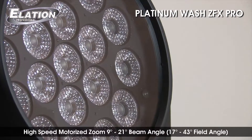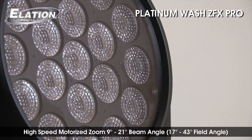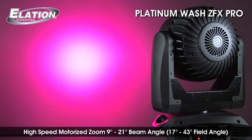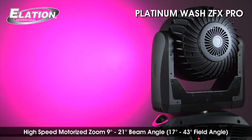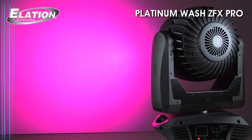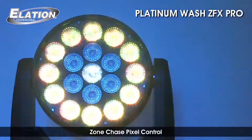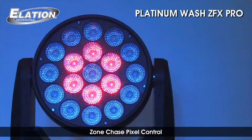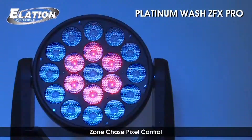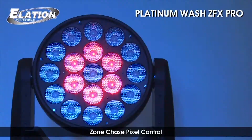The Platinum Wash ZFX features a wide-range high-speed motorized zoom, which gives the flexibility of a narrow beam or wide coverage with an extremely flat field of light. Another innovative feature is the addition of chase zone effects — rings of LED array controllable zones — making the Platinum Wash ZFX Pro a much more high-energy visual effect than a typical wash.